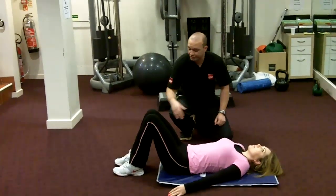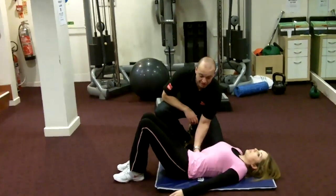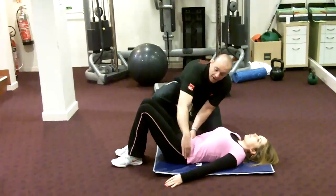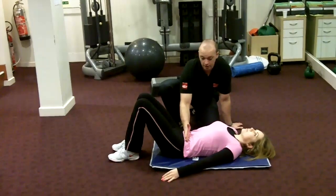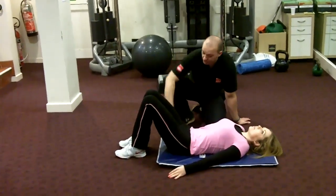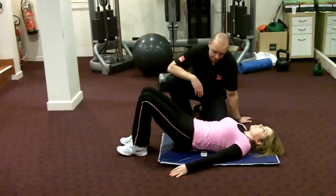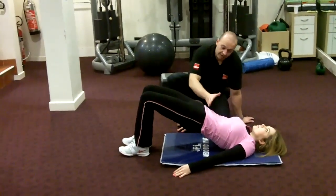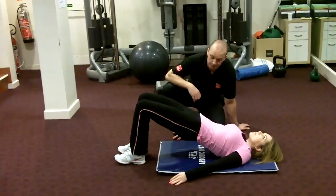We're going to start off with a simple bridge. Feet flat on the floor, low back tucked into the ground and the pelvis tilted towards you. The best way to think of it is your belt line being tucked towards your belly button. From there, we're going to ask the client to press the heels into the ground and lift the hips up, making sure the pelvis is tucked towards your belly button. Keep that position and hold for ten seconds.